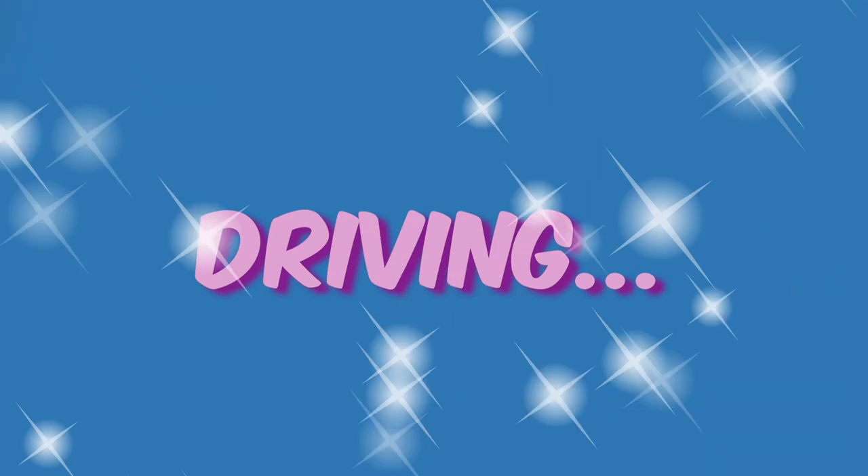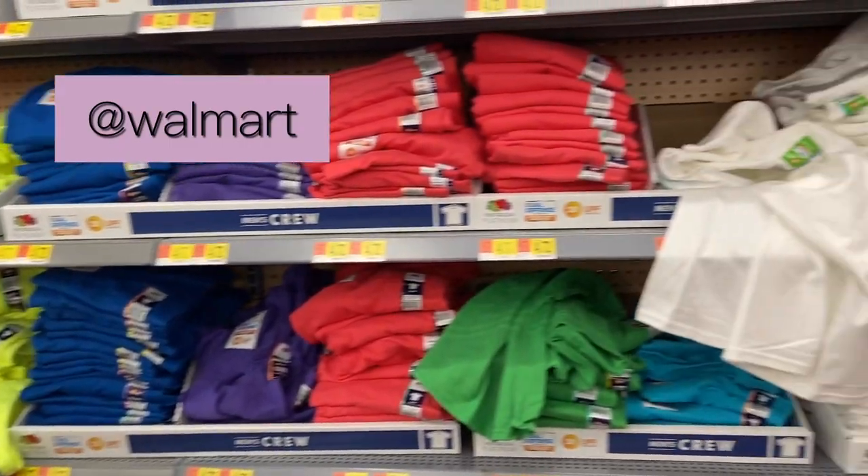Meijer did not have what we needed. We just got back from Walmart because Meijer didn't have what we needed.